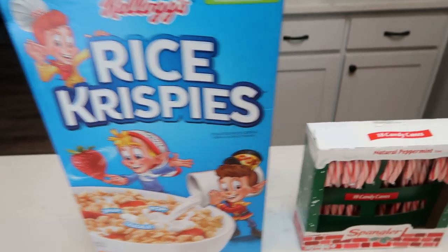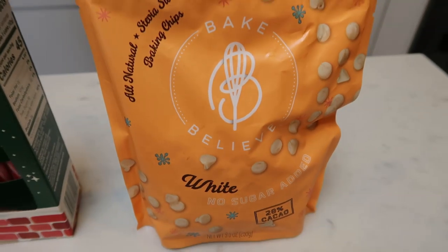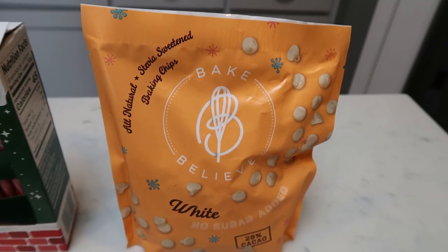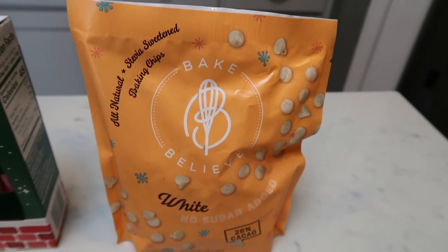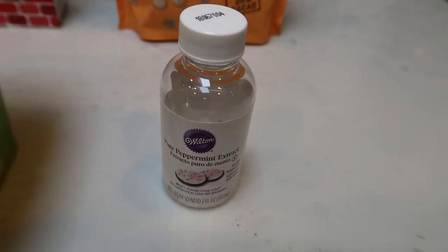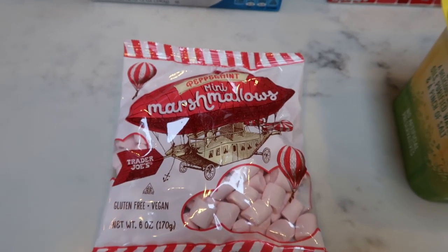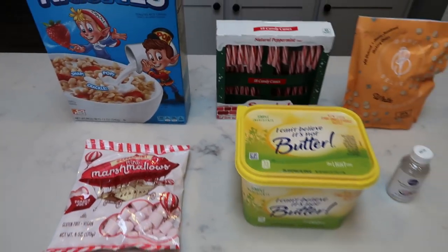Here's what is in our peppermint rice crispy treats. Of course you're going to need some rice crispies, candy canes — you can use large or mini because we are going to crush these up — white chocolate chips. I'm going to be using the Bake Believe; if you use a traditional white chocolate chip you are going to have to count extra points. These are stevia sweetened, one of the better artificial sweeteners. You'll also need peppermint extract, light butter, and I'm going to be using the Trader Joe's peppermint marshmallows. If you don't have a Trader Joe's, you can use regular marshmallows because between the peppermint extract and the candy canes you'll definitely have those peppermint vibes.